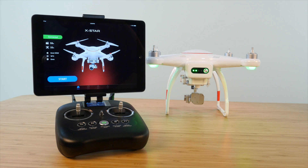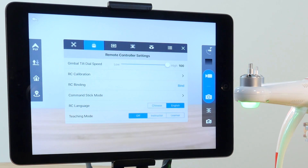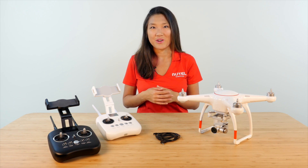Use this controller to connect to the Starlink app and navigate to the Remote Controller Settings tab once again. This time, select Instructor and you should hear an audible beep from this remote controller. Now, power off the second controller.